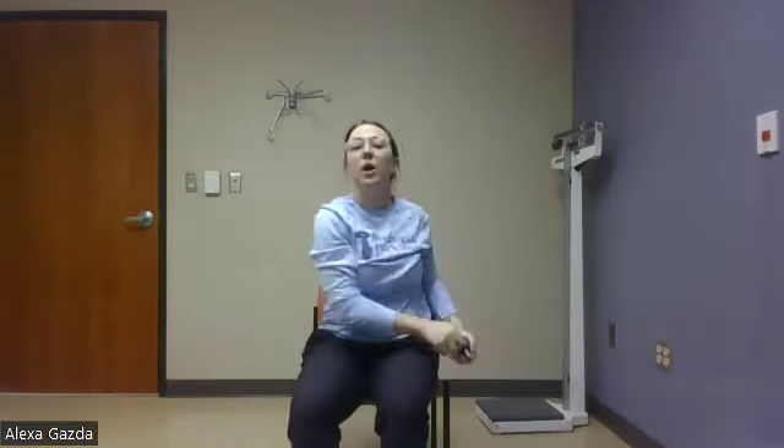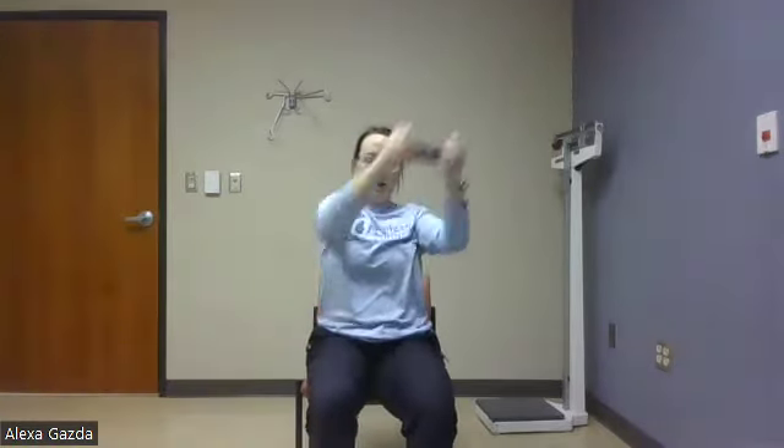I'm going to grab my weight for this next one — you do not need to grab a weight, you can always clap your own hands. I'm going to start from my right hip and move up on a diagonal. One, two — remember we're on a diagonal — three, four, five. Very good. I'm switching hips. One, two, three. Good job. One, two, four, five. And we're switching. One, two, three, four, five. Last one. One, two, three, four, five. Very good.